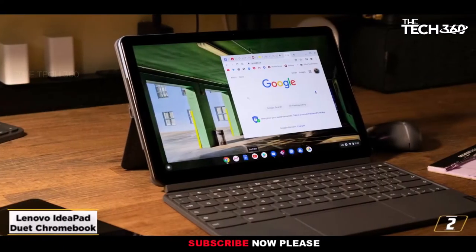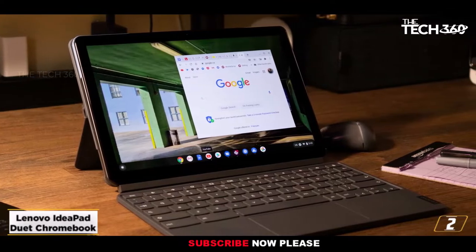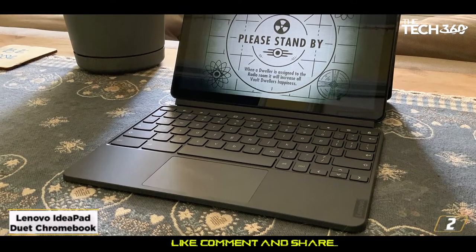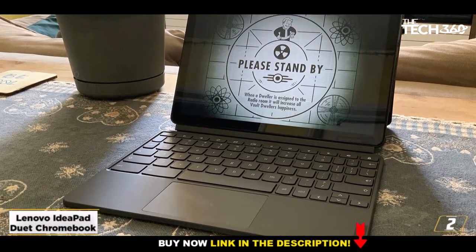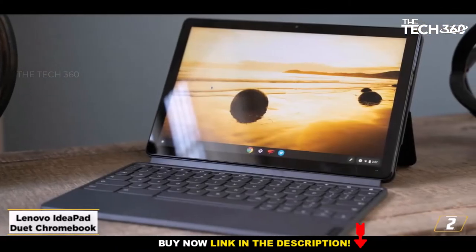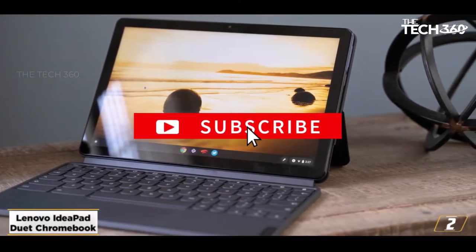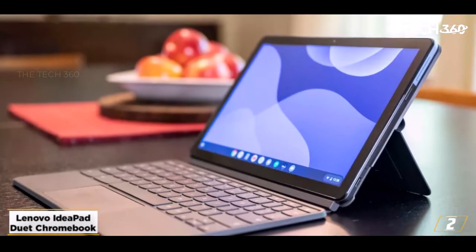At number 2, the Lenovo IdeaPad Duet Chromebook — the best budget laptop for drawing. The Lenovo IdeaPad Duet Chromebook is a great choice if you're looking for a good laptop for drawing but are on a budget. The Surface Pro 8 is our pick as the best laptop for drawing overall, but it is fairly expensive. If you want the best cheap laptop for drawing, then we'd recommend the Lenovo IdeaPad Duet Chromebook, which offers a 2-in-1 format with a touchscreen for under $300.